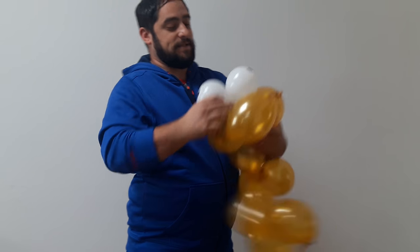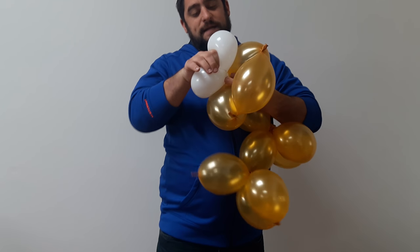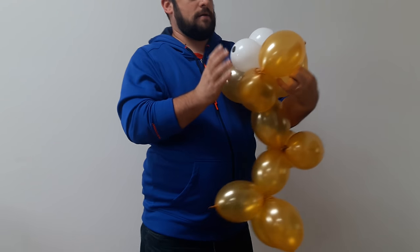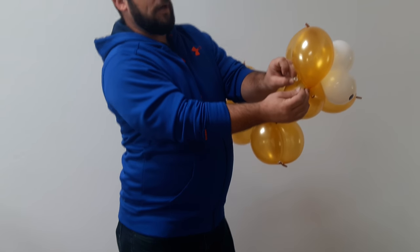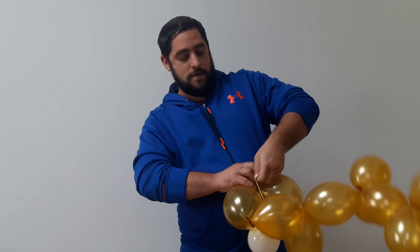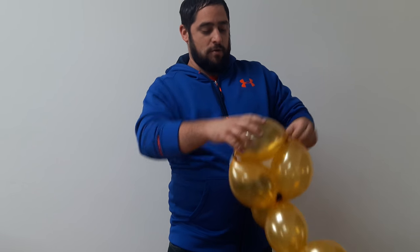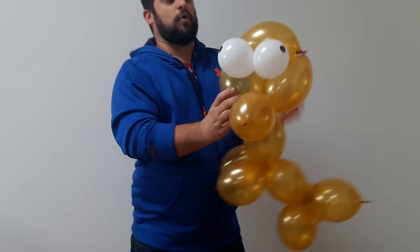Once you have it tied in, you can go back and move the eyes back up into place. Once you have them up into place, you just want to go ahead and tie those nozzles together here on the end of the ear. Tie that through — once you have that, you have your eyeballs in place.